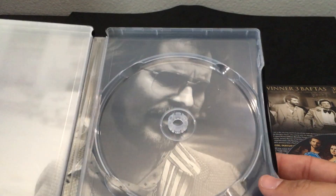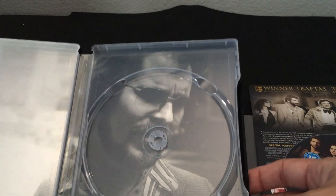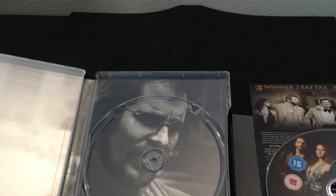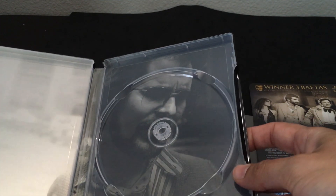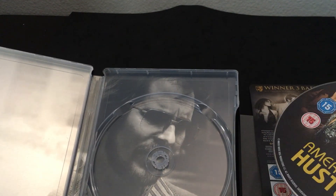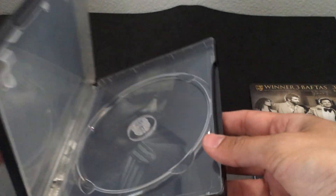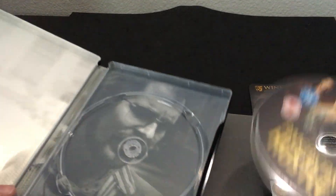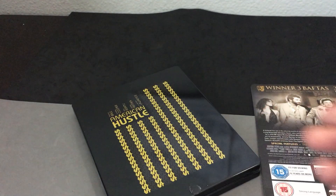There's the inside Christian Bale character — this is where he gained a lot of weight and shaved back his hairline, completely transforming right after Dark Knight or Dark Knight Rises, just kind of transforming his entire body. You can see shots of his belly and it's not padded. Aside from that, great performances. It's a really cool film, so if you haven't seen it, check it out. And again, this is American Hustle, Region B, coming to us from Zavi.